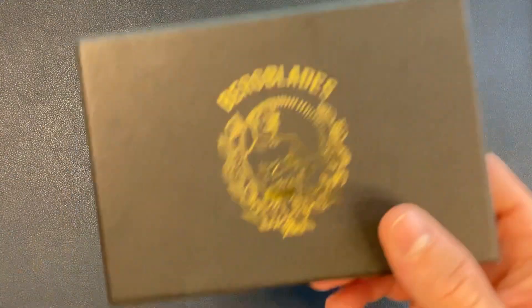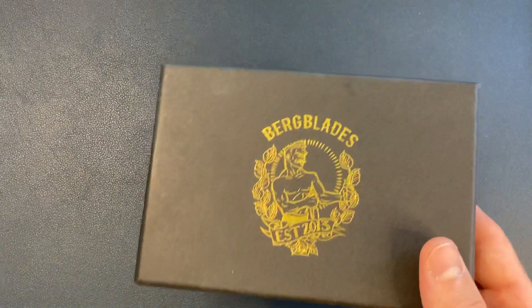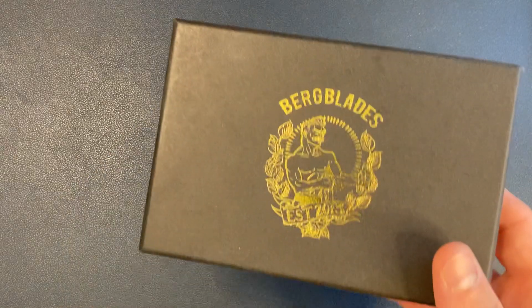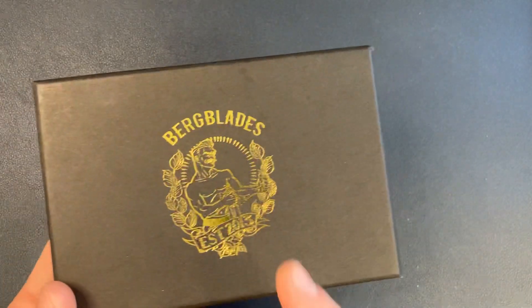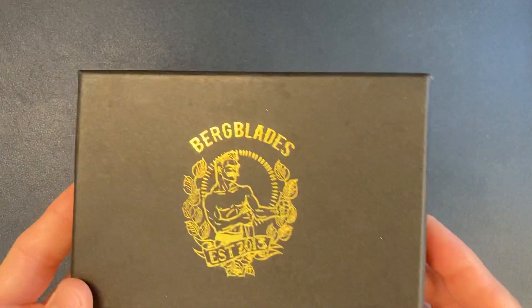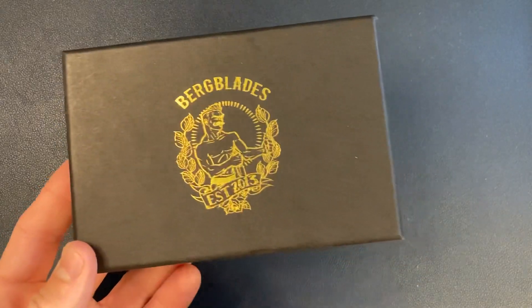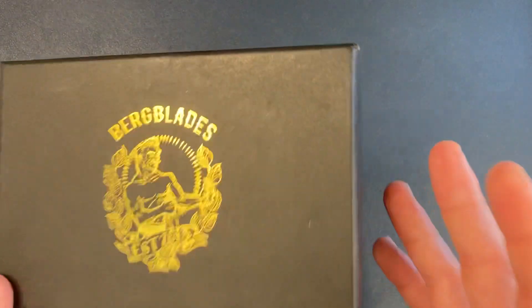So let's talk Berg Blades Iron Pup. I actually got this knife quite a while ago. I did unbox it, flipped it a few times, then put it back. I was going to start my review process, but I got a few more knives in and this just kept getting pushed back further and further in my knife queue. But I remember really enjoying this knife — hadn't carried it, hadn't cut with it.